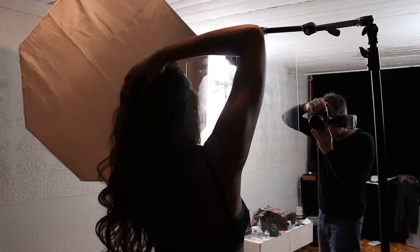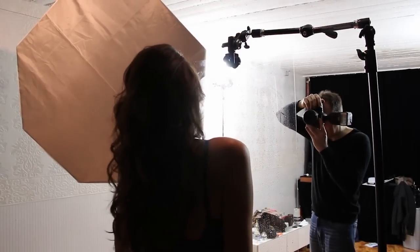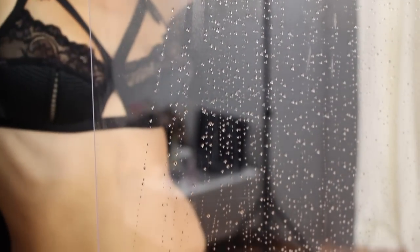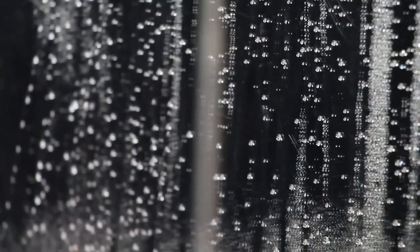From this point on, the Octabox had two jobs. One job was to be the main light for my model. The second job was to throw some light into the drops of water on the glass, because these water drops need a bit of light in order to appear as water drops. So position the glass so that some light from the main light will also hit your glass — this is very important.